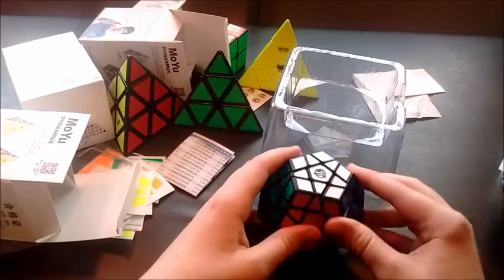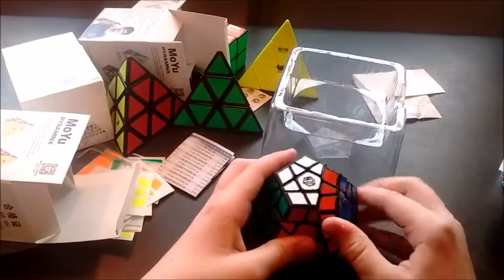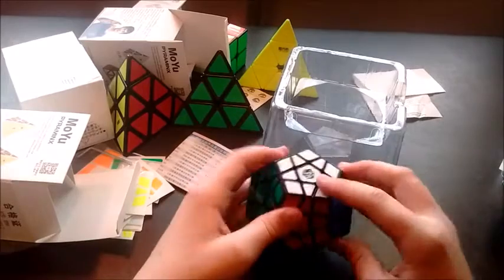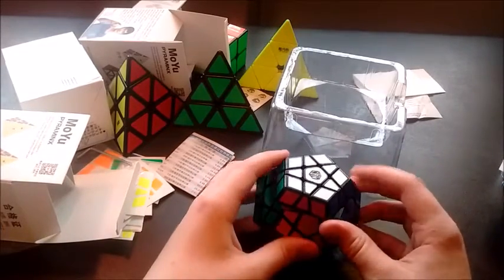Reverse corner cutting is okay — something my Shang Shao does not do at all. Regular corner cutting is a little under 54 degrees, which is the equivalent of 45. So it definitely needs setup, but it has really good potential.